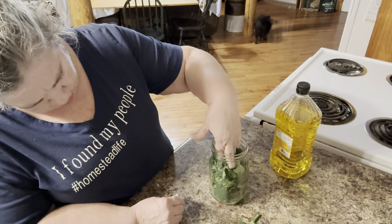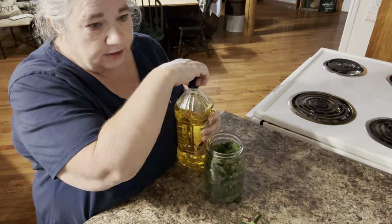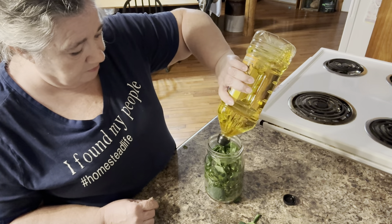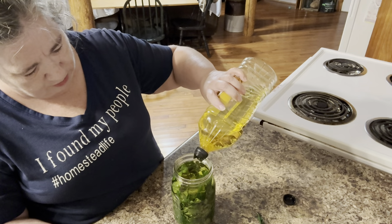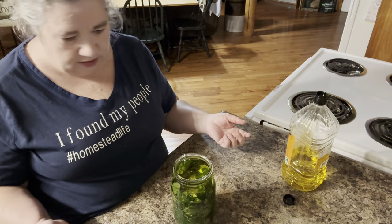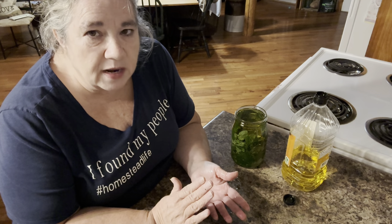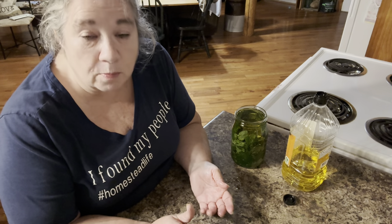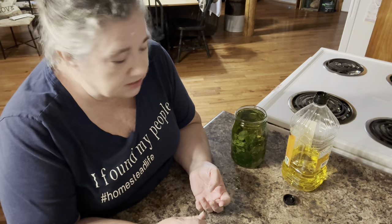So there you go — if you pack it it's about half full, but we don't want to pack it because we want the oil to be able to run down in there. This is just olive oil that I'm using. I got my plant in there, and now I'm going to add the oil. I was afraid that would run it over. So there's one done — I'm going to let that sit for a couple of months and then strain it and make my salve. I already made plenty of soap, so this time I'll make salve. I'll let that sit for a couple of months in a cool, dark place.